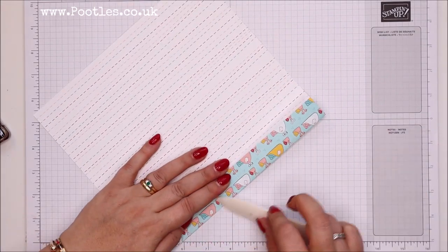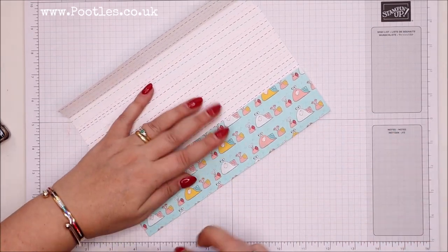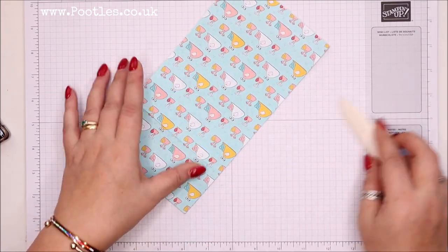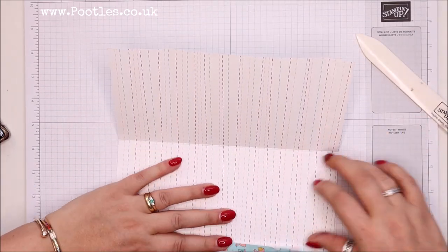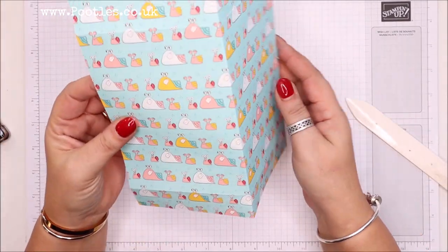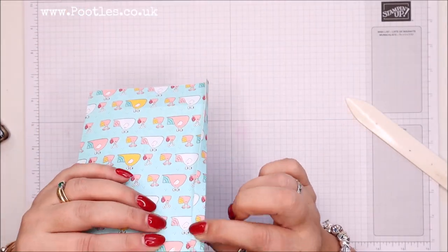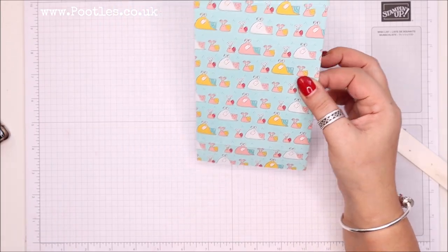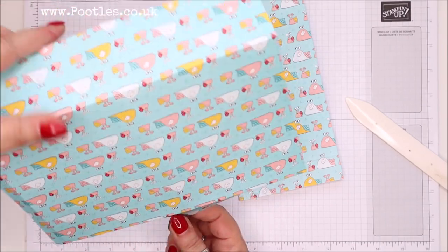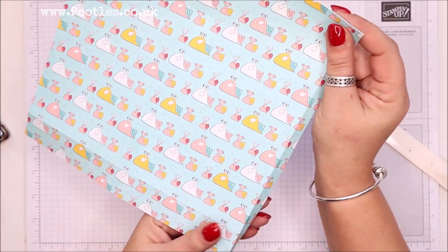Let me give this all a bit of a burnish. You will laugh at me — I laugh at me! — because you want your snails the right way up. This panel here is the front and it's going to wrap around and leave there, and fold over. What you don't want is to have it the wrong way up. Just double-check first.